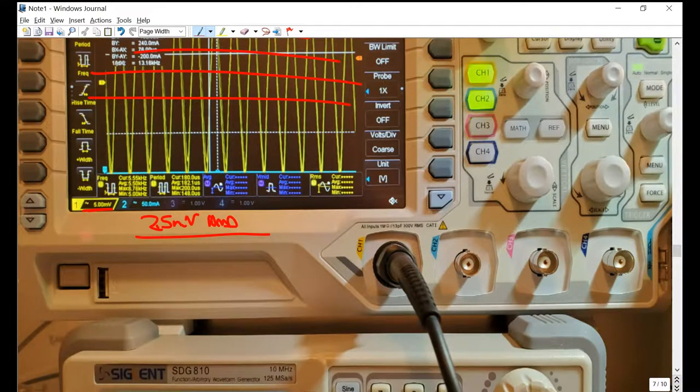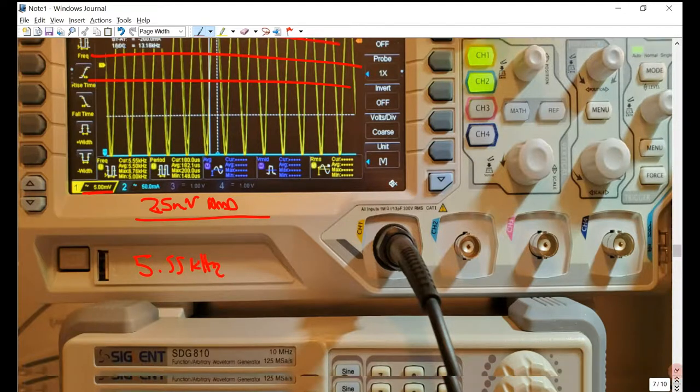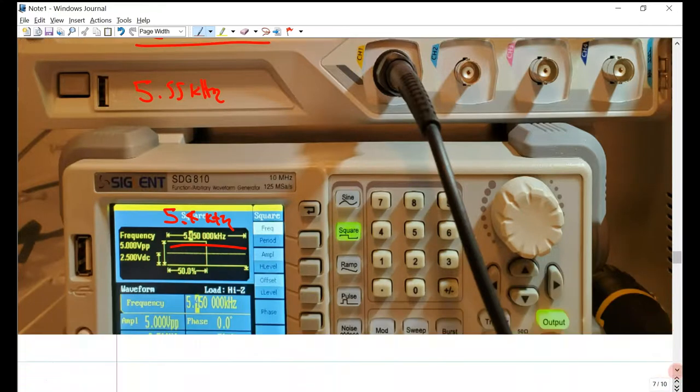For this specific disc, the resonant frequency ends up being 5.55 kilohertz, which I found by playing around with the function generator.